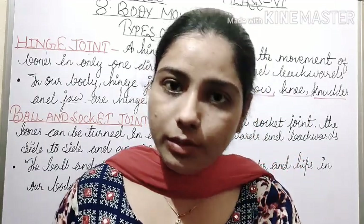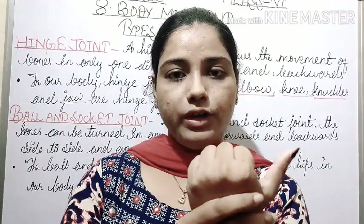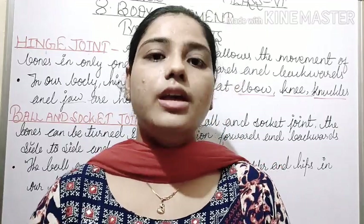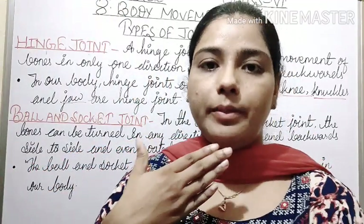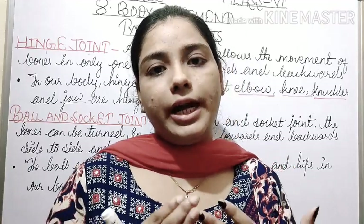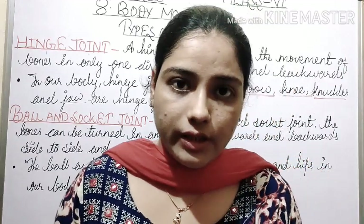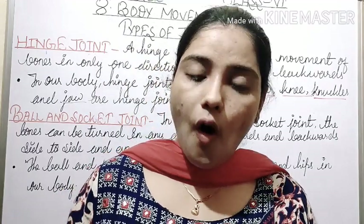Your fingers are also moving in one direction — the fingers move only one side. So the joints move in one direction, like elbow joints, knee joints, finger joints, and jaw. Those joints that move only in one direction are called hinge joints. These joints are found in our elbow, knee, jaw, and fingers.